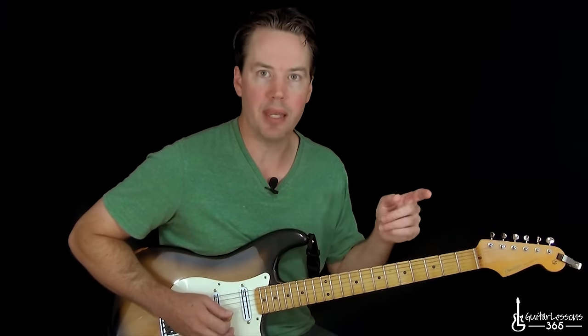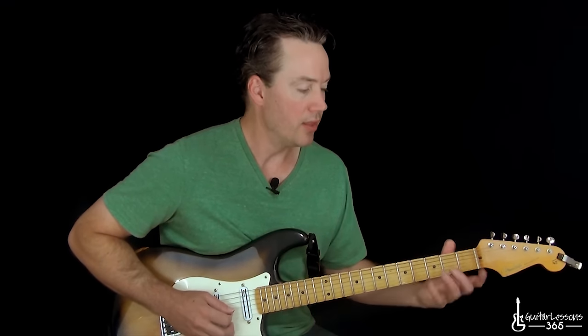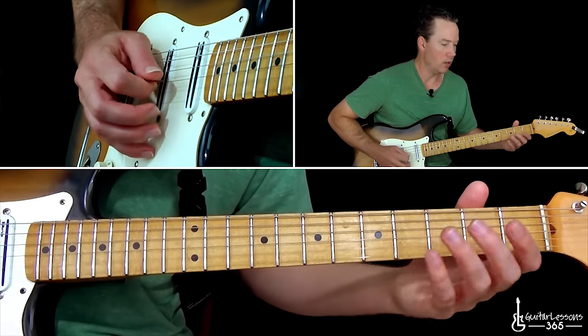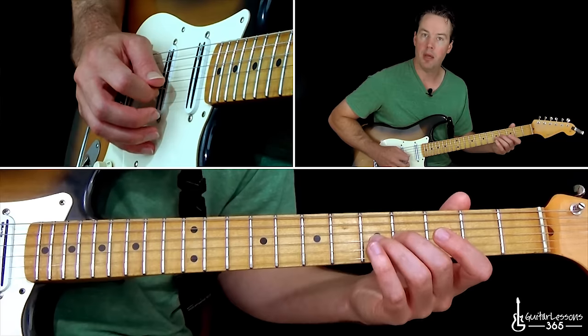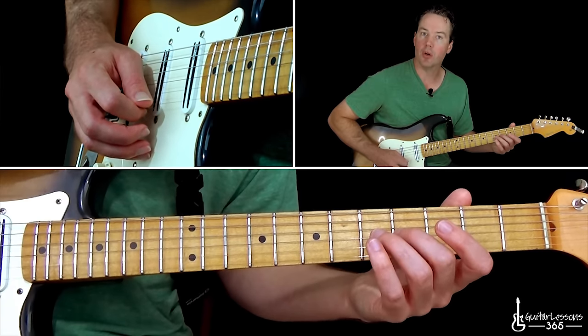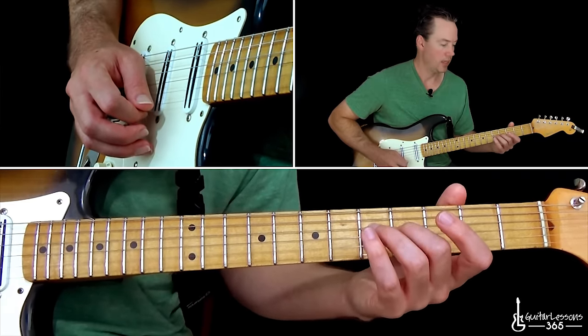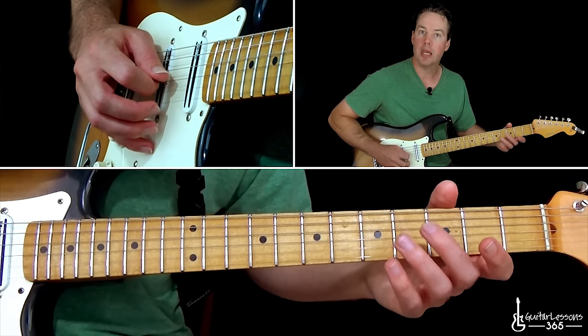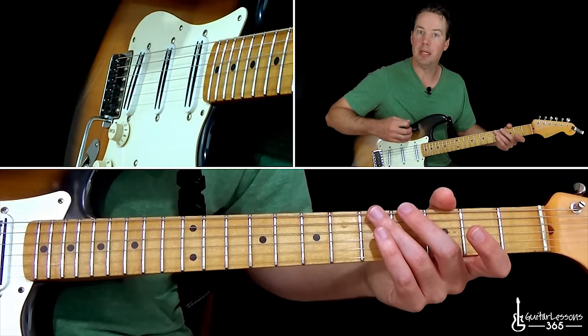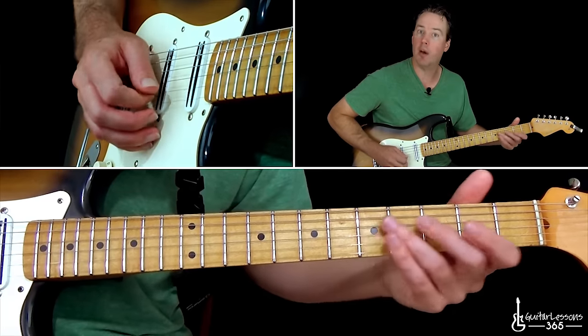Now how you pick this is what's going to make it. If you try to alternate pick it, it's going to be pretty difficult to get it up to speed. The way I'm doing it: down stroke down the G as you slide up, into another down stroke on the B. Then go around the high E string, hit an up stroke, into another up stroke on the B string. So it's a down, down, up, up.